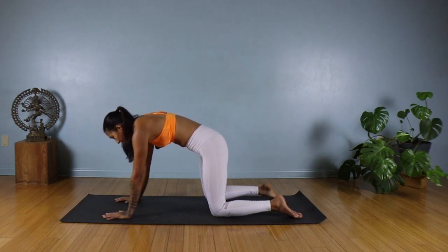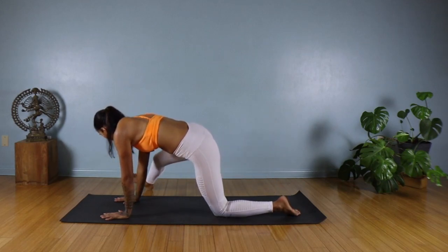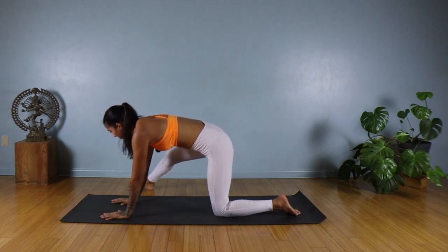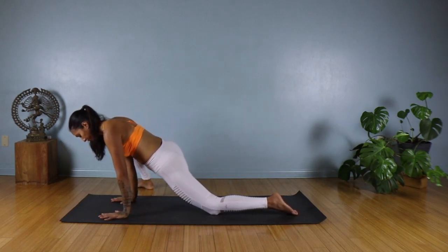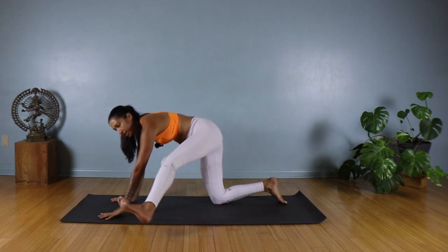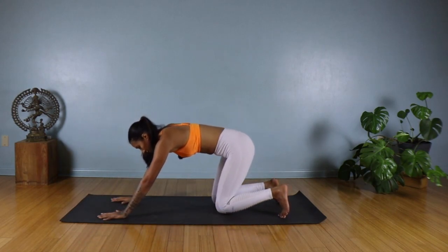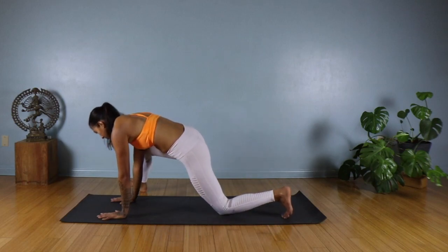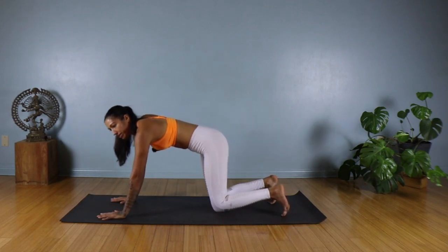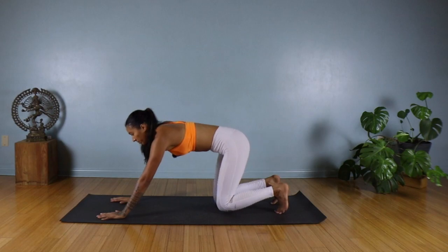Coming back to a neutral position. From here, you're going to step your right foot outside of your right hand, or a little bit further out on the right side of your mat — it doesn't have to be too close to your right hand if that's difficult. Bend the right knee, press your hips forward, then step back into all fours. On the exhale, step your left foot outside of the left side of the mat, press your hips forward, and step it back. Let's continue with this movement, slowly stepping to the right, pressing your hips forward, then stepping to the left. Let's do a few more rounds.